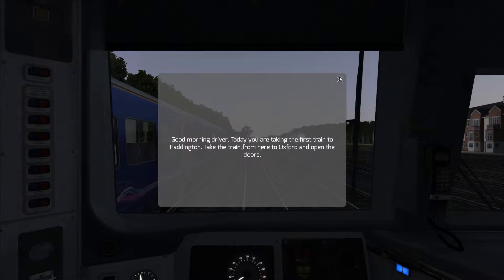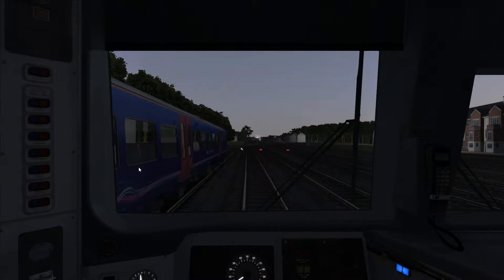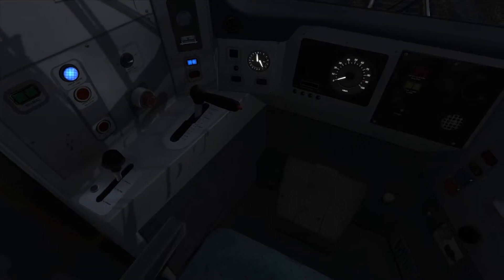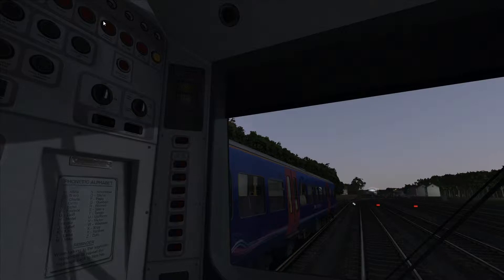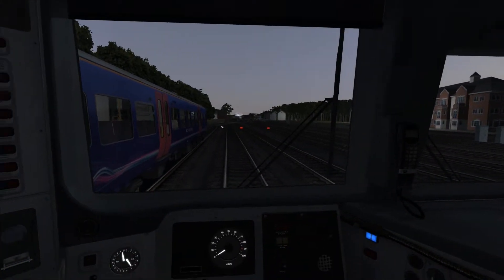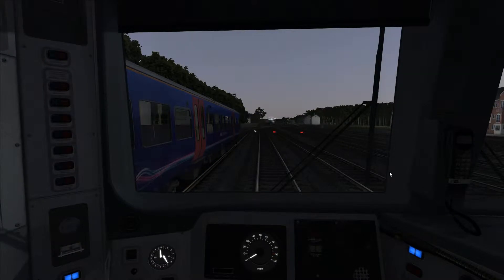From Oxford station we should just set the train up and put the headlights on, then head on in.